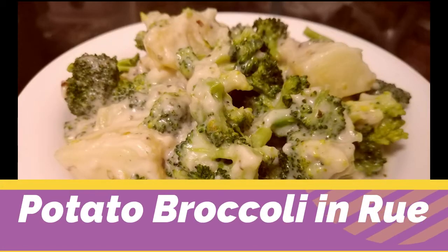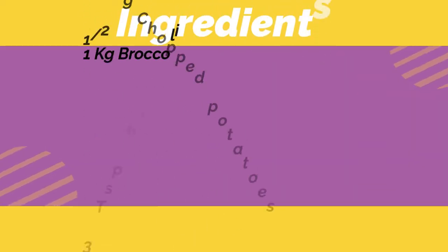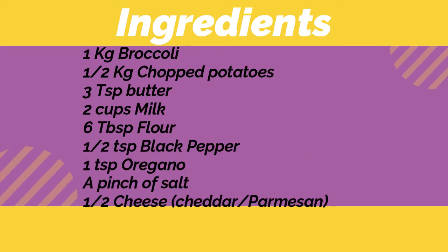Hey guys, I'm back with another recipe — it's potato and broccoli in roux. I've really enjoyed making this recipe. I have the ingredients here for you, let's get to it. First, we're going to chop and then boil the potatoes.